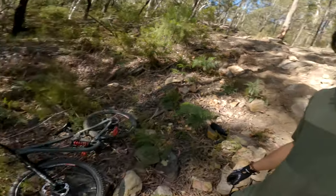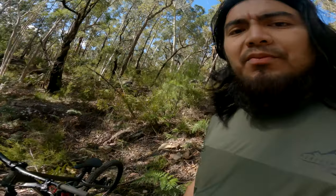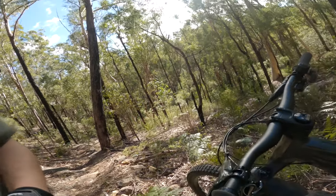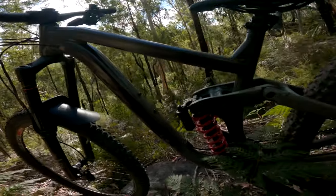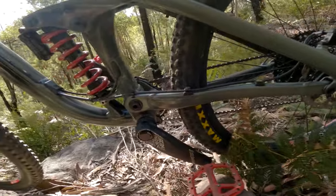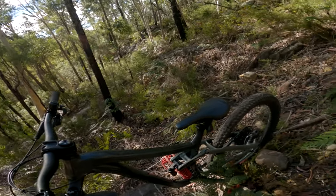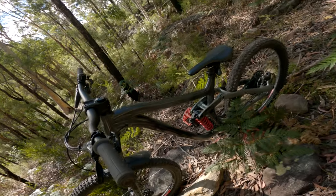So today we are here at one of our local trails in Sydney. We've got a Norco Range 2020 — this is a 29er and I've set it up as a mullet.